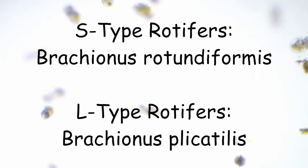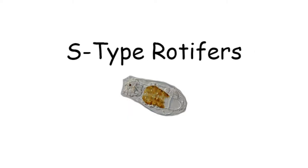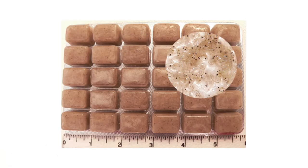The main types that I have personally cultured and fed to our baby fish when we had our aquaculture facility were the S-type and the L-type. We would start our baby seahorses on baby brine shrimp, then graduate them to the S-type rotifers, next L-type rotifers, then copepods, and then train them to eat frozen mysis shrimp.